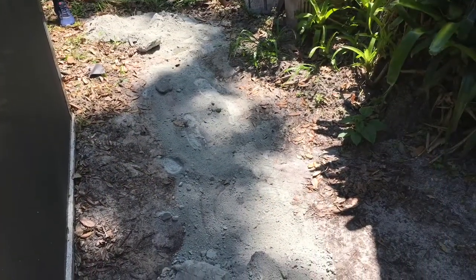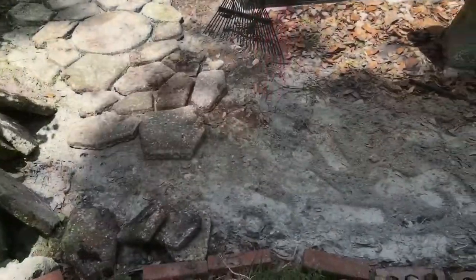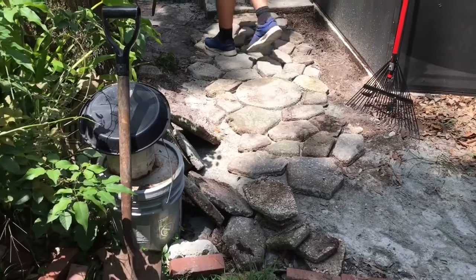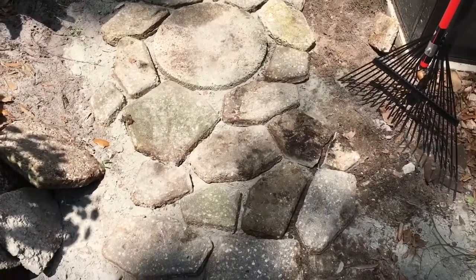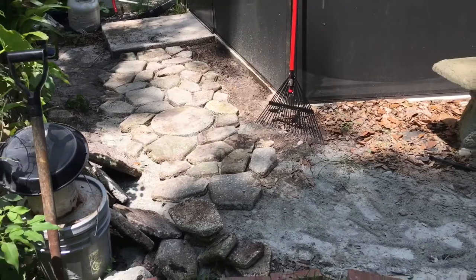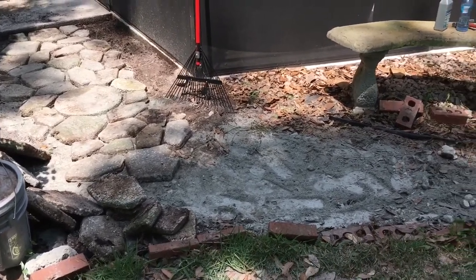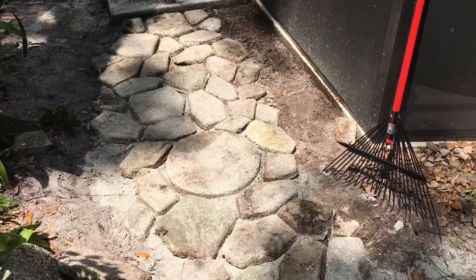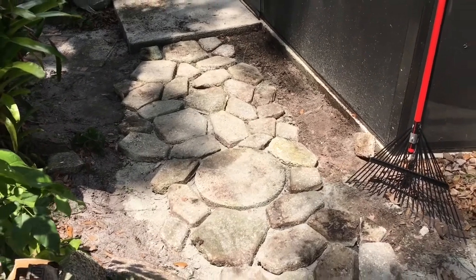Then I took a rake and raked the existing dirt below in with the concrete, and then we carefully placed our stepping stones where we'd like them. We're setting in the stones, trying to have as little cracks in between as possible. Any areas that are odd shape I'm going to fill in with some concrete later and put some blue glass beads into it. I'm also mixing in some large circular stepping stones just to break up the area, since I'm not sure I'll have enough of the molded concrete steppers.